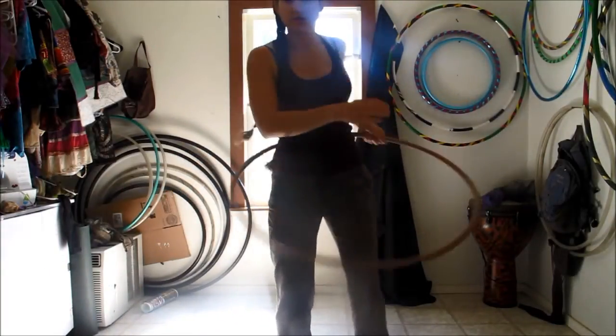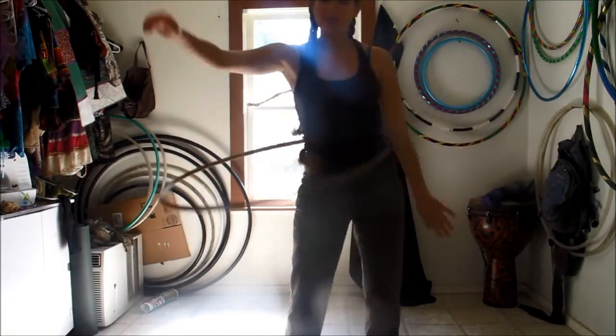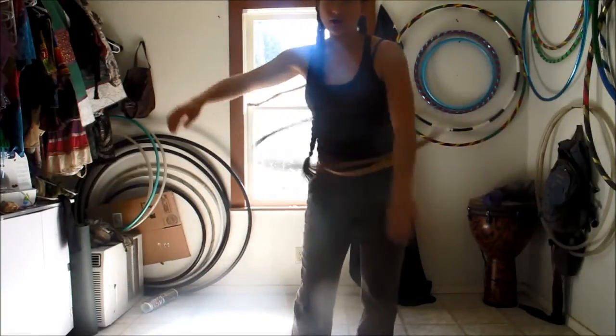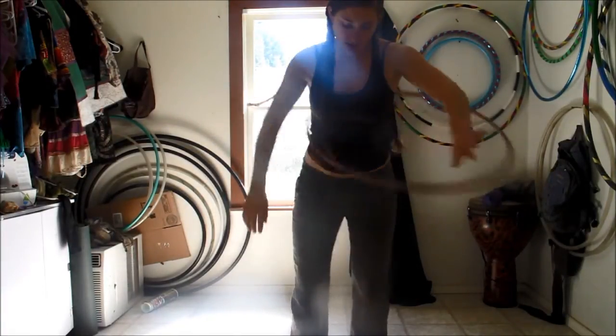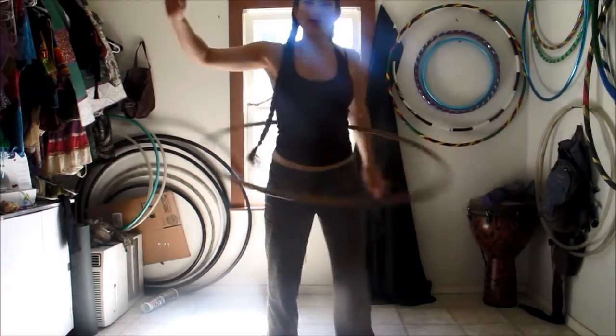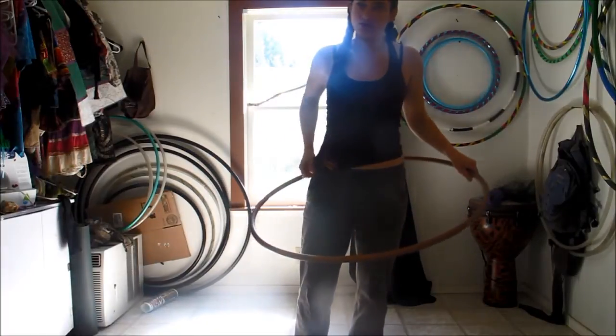So if you know how to do waist breaks, basically you're going to be breaking that open space instead of breaking the hoop on the outside of the hoop. You're going to be breaking it on the opposite beat of when you would be doing waist breaks. But if you don't know how to do that, it's definitely still easy to understand this.